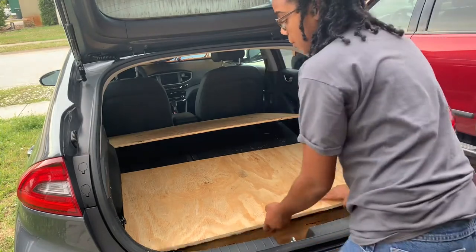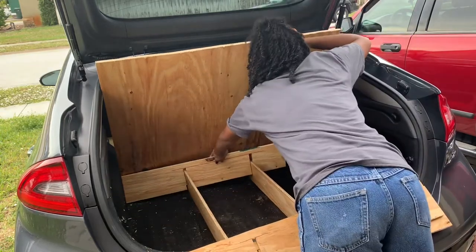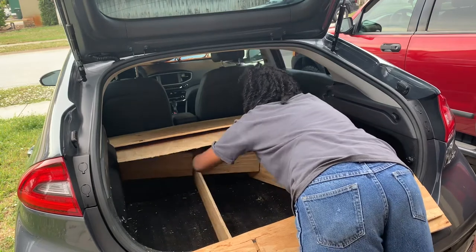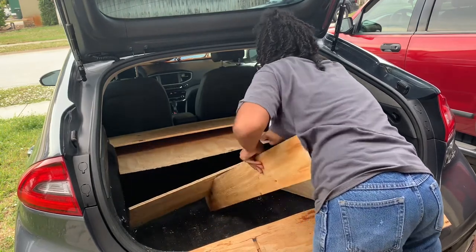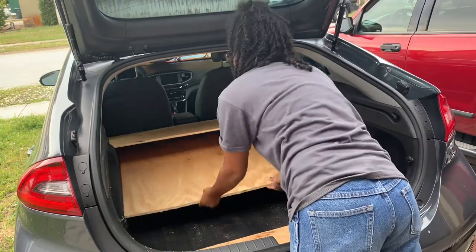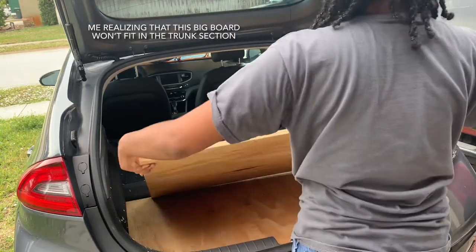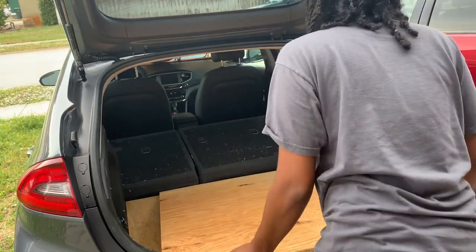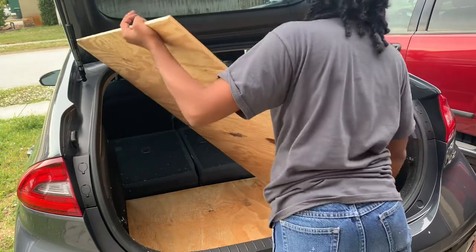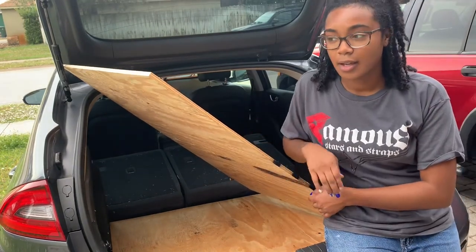All right, so if I wanted to pack this down, this is what it would look like. This board is a little too big for it to go in and close completely.